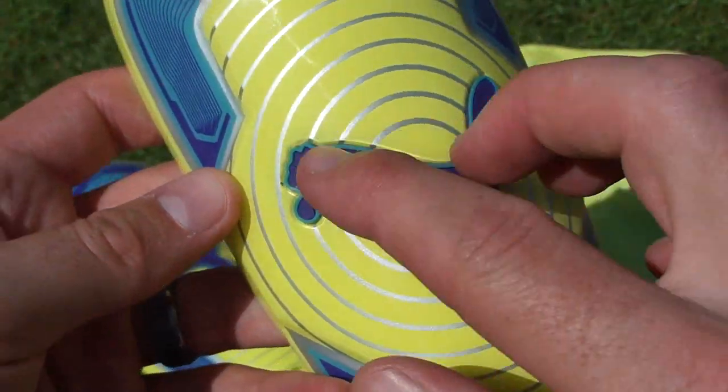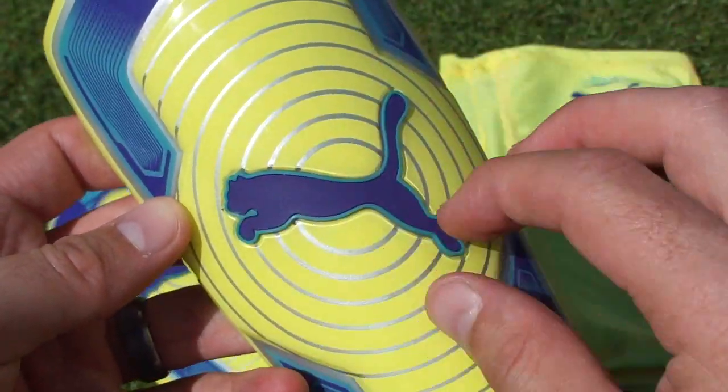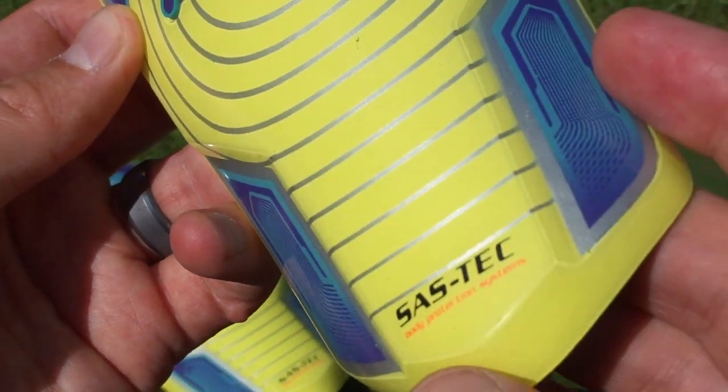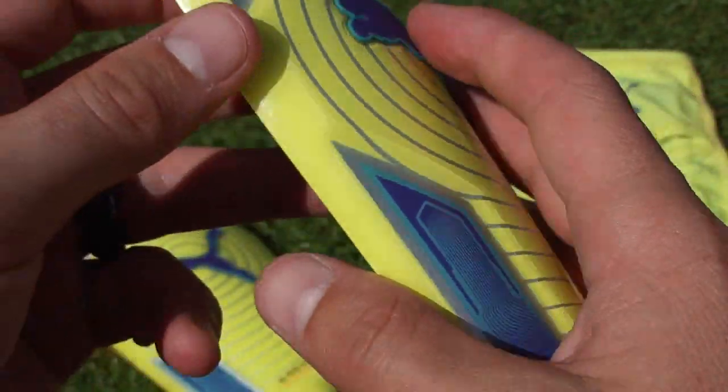It's the Evil Power One — you get your big Puma hit on this target-style design, it's got that yellow-blue colorway, and then at the bottom it shows that it has SAS Tech foam.